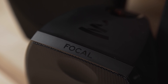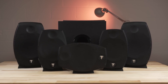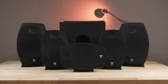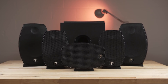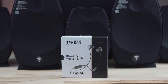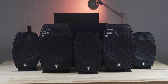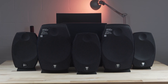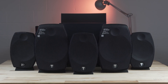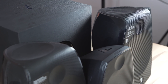Focal is an old name in high-end audio gear. Though they might not be as well-known as some other companies producing home theater surround sound systems, their line of high-end reference headphones has made a name for itself with audiophiles. They make a much wider range of products. Coming in at $1,300, the Sib Evo Dolby Atmos 5.1.2 Home Cinema System brings Focal's attention to high-resolution audio into the home theater.